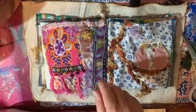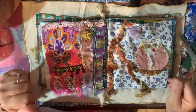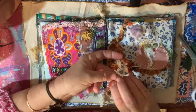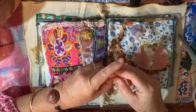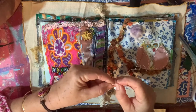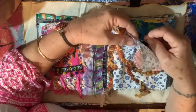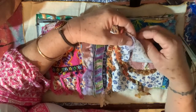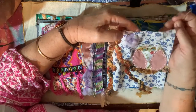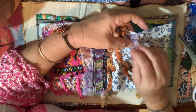Look at that little bit of white thread. There - and another knot. There we go. Is there a double knot? That was a very tiny knot. Probably only needed just that one little stitch. That'll do - just tie these up.